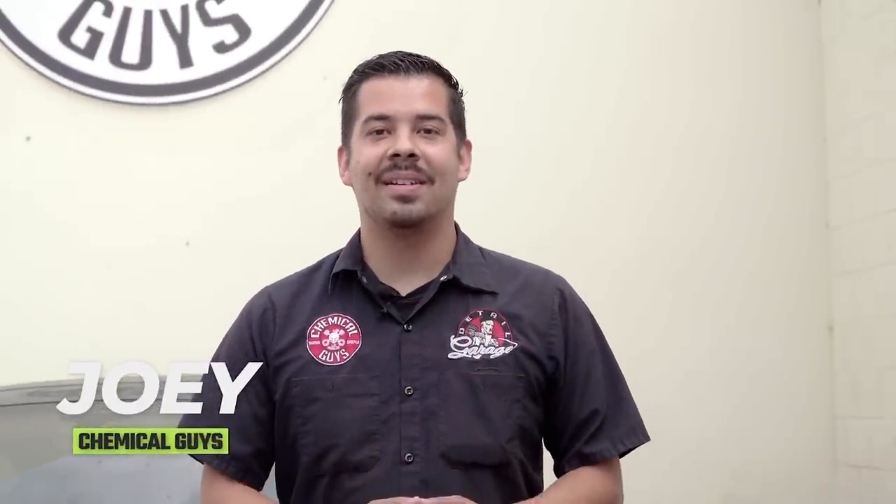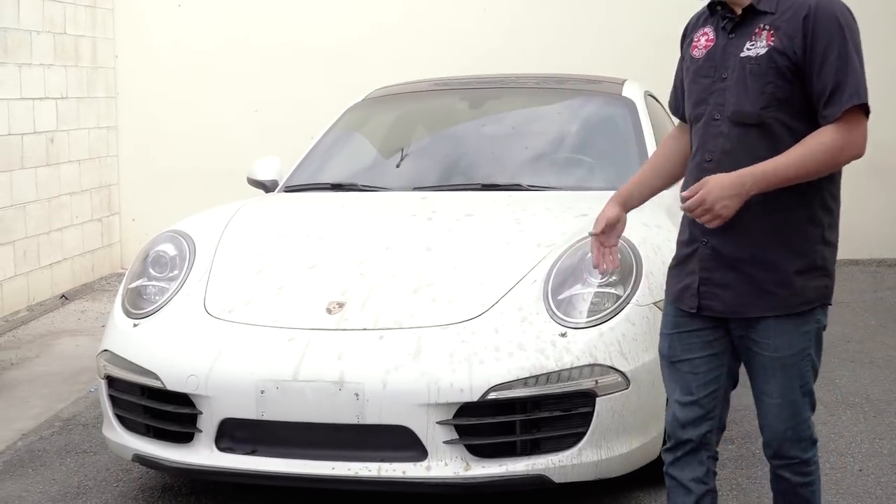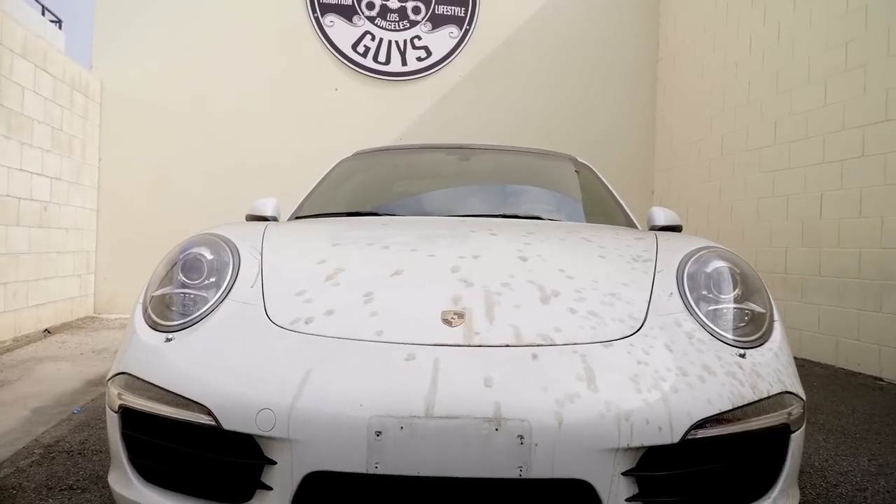Hey, what's up guys? Welcome back to a brand new episode of Chemical Guys Detail Garage. On today's video we have something filthy for you guys. Check this out — we have this awesome looking Porsche. Unfortunately, the paint isn't looking so hot.